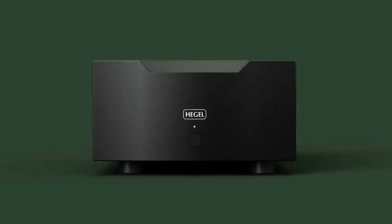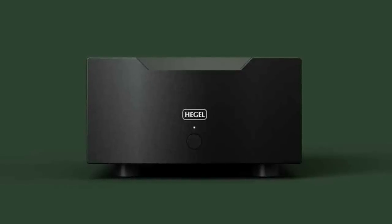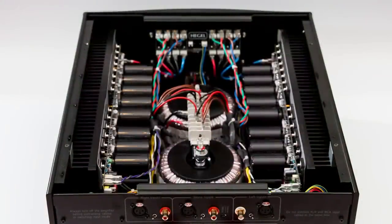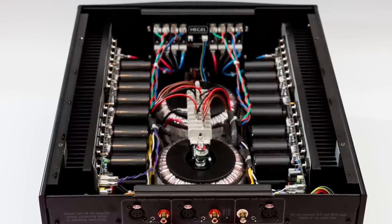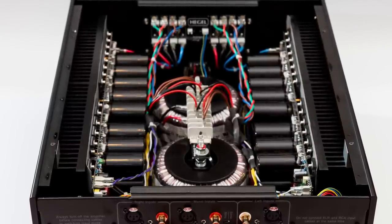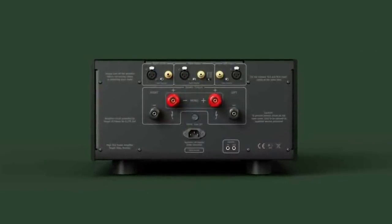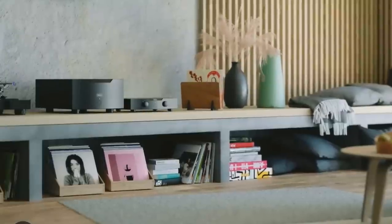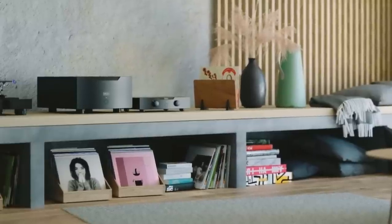The matching H30A power amplifier is nicknamed the Orchestra. Designed primarily as a mono amplifier, it can also be operated in stereo mode. In mono mode it's rated at a whopping 1,100 watts into an 8-ohm load and is reported to be stable down to a 1-ohm load. The power supply features two 1,000VA transformers and 270,000 microfarads of capacitance, with an output stage using 56 bipolar transistors rated at 15 amps and 200 watts each. The P30A retails for £7,000 in the UK, while the H30A is £17,000, or £34,000 for a mono-block pair.